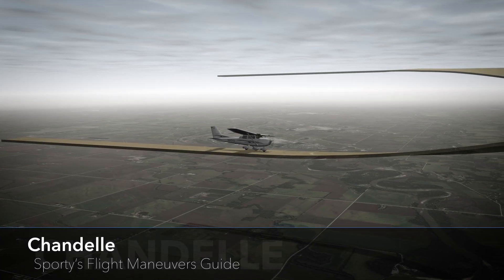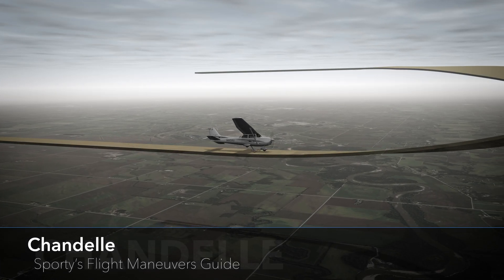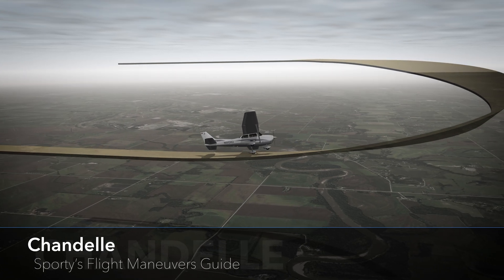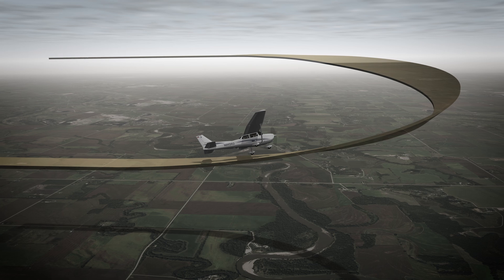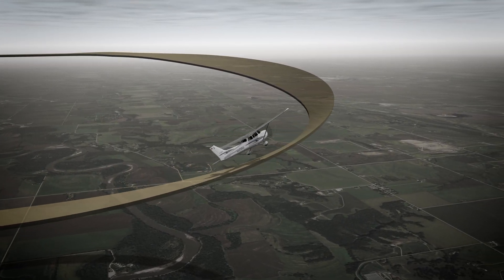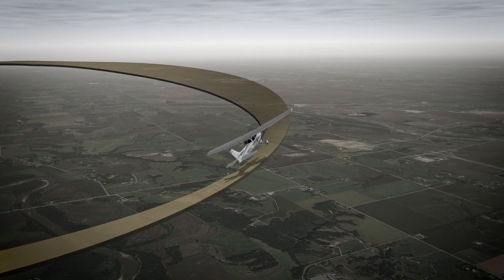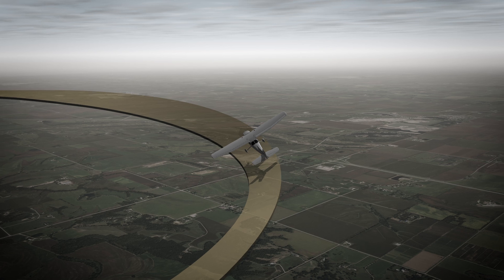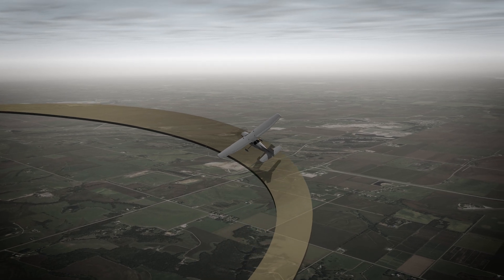A Chandelle is a maximum performance 180-degree climbing turn that begins from approximately straight and level flight and concludes with the airplane in a wings-level, nose-high attitude just above stall speed. The goal is to gain the most altitude possible for a given bank angle and power setting.